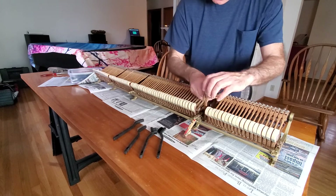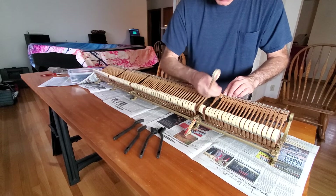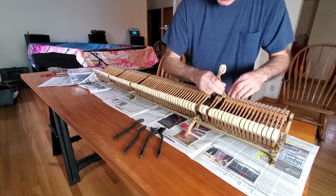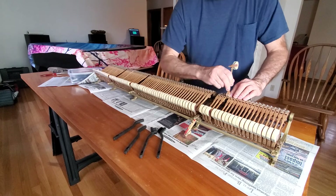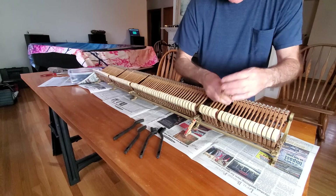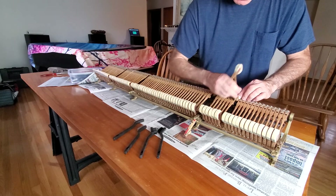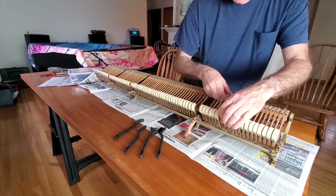These parts are surprisingly tough. I've always been amazed at how strong the wooden hinges are and the parts. They'll take a lot of whacking in some directions — not sideways, but up and down like this quite a bit. They're very stable.